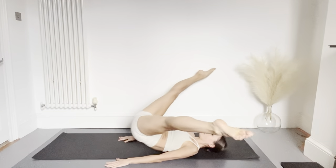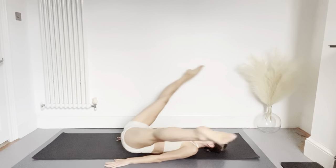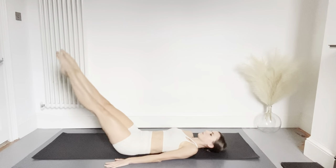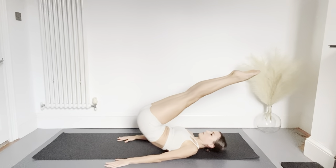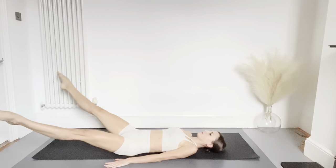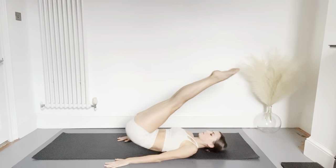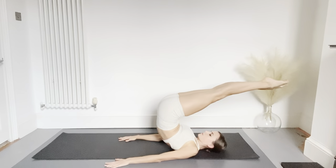We're going to do a few more, circling the legs outwards — hopefully you'll have a bit more space than I do. Now we're going to reverse the movement, circling the legs inwards. Keep your hands flat on the floor. This exercise does require a lot of space, so do be careful that you're not going to bump into anything.